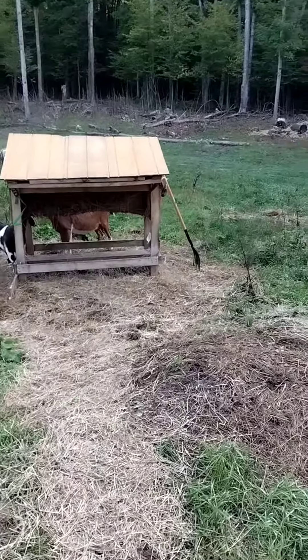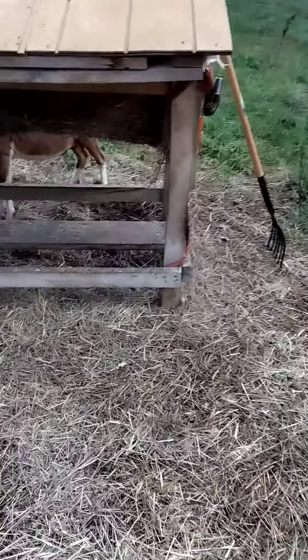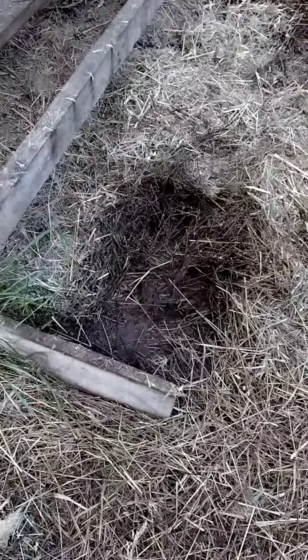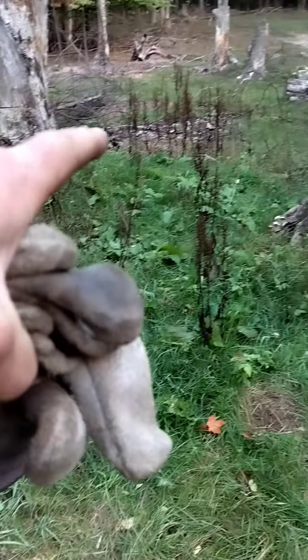I'm going to get my gloves out. I was using the old pitchfork. Pretty much where they stand, they also piss. Underneath where I grab, it's usually pretty decent. But then where they stand, you can tell it's all pissy and nasty. So that I kind of use to just fill in areas like that.